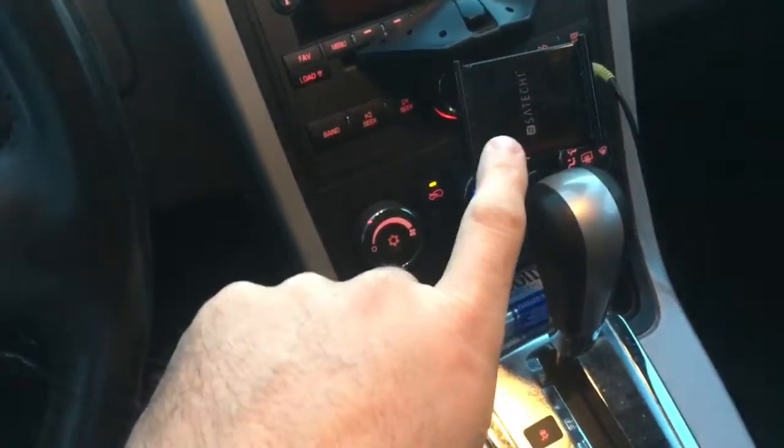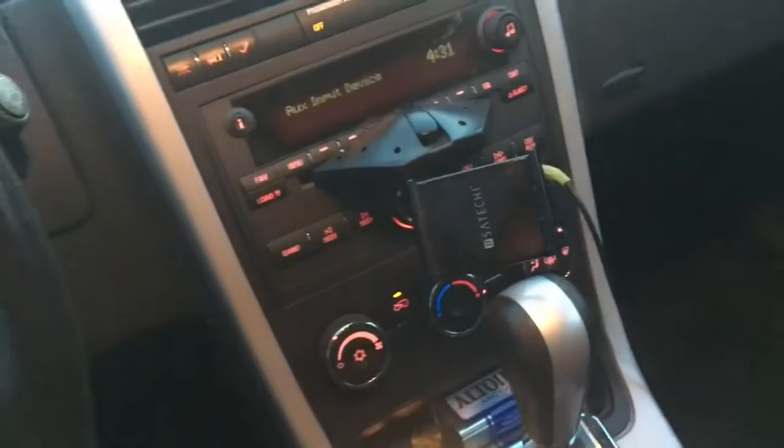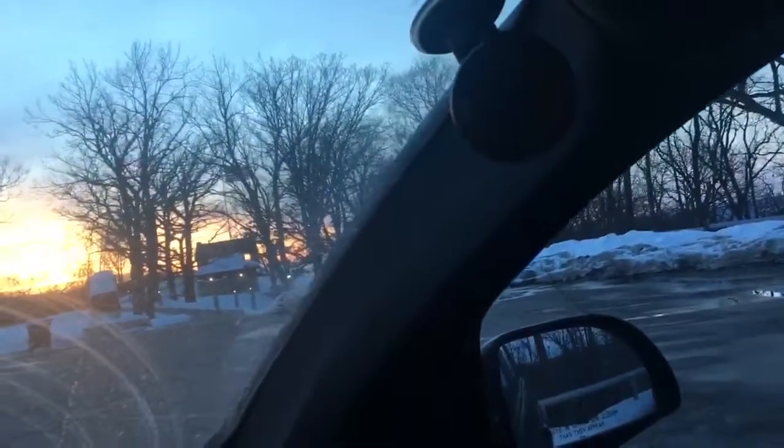So this is how I record video in the car. I'm gonna flip it around. Here I have a Satachi — it mounts in the CD slot. And then up here I have a Tech Mate.